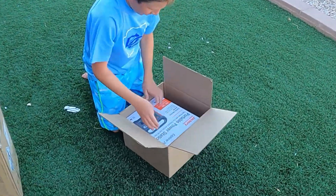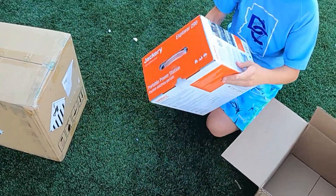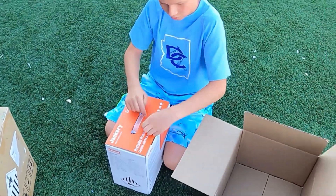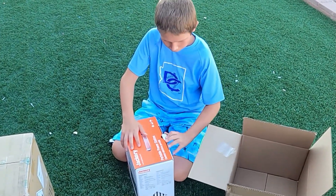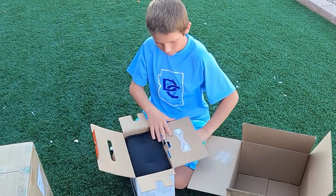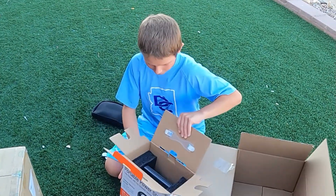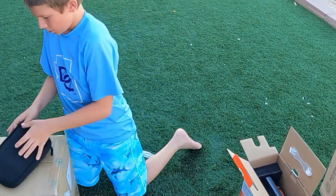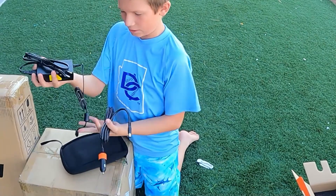Right here we have a Jackery Outdoors portable station. It looks like this — this is the package with a nice handle. They even come with a good tag to pull it off and open it. We have a case, and we'll start with the case and then pull that out. In the case is a DC charger and an AC charger.